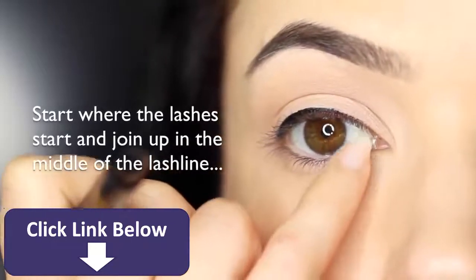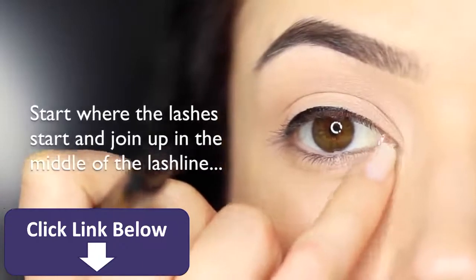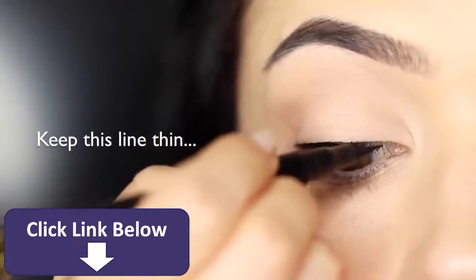Don't bring it right to the inner corner. Focus mostly on the lashes and keep this line nice and thin.